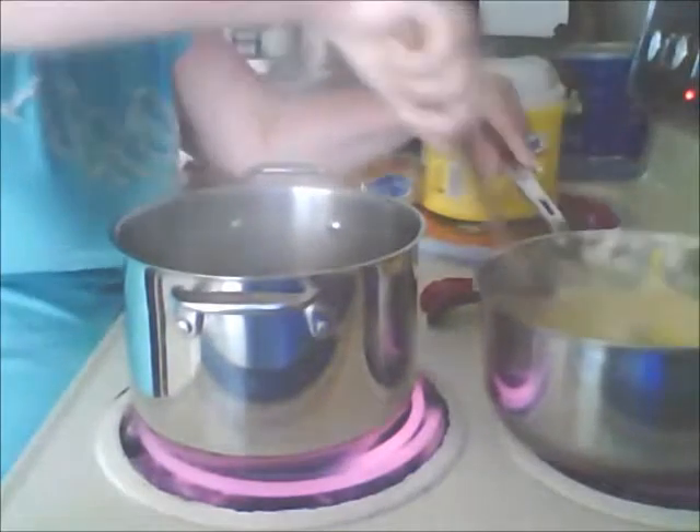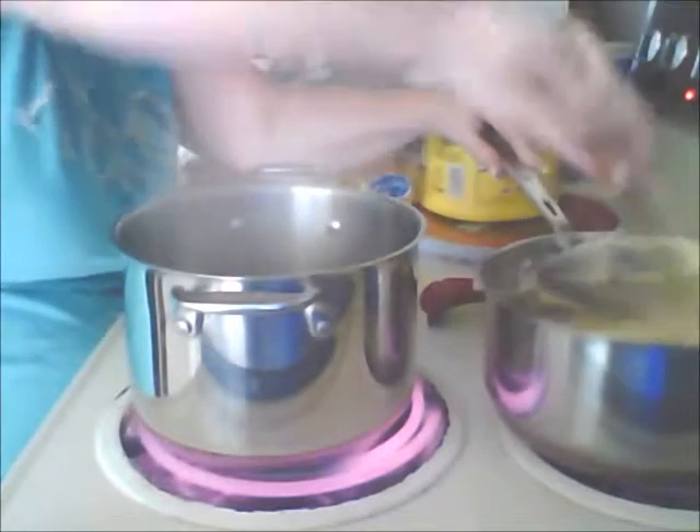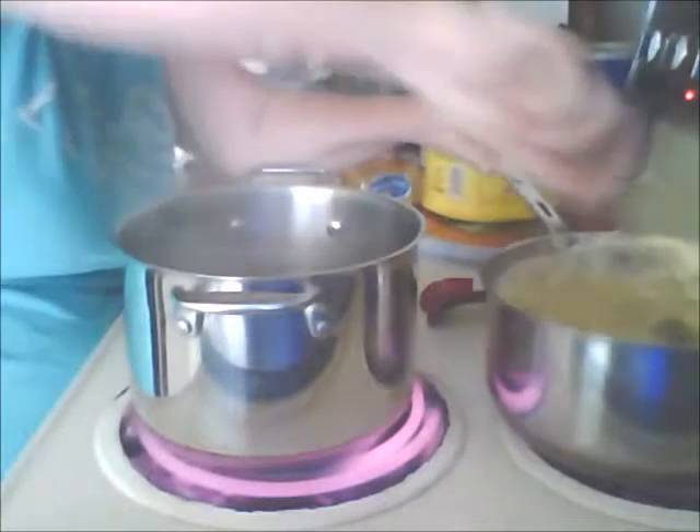I always heat them through and stir them because it gets the lumps out. It makes them nice and smooth before you can add your remaining ingredients.